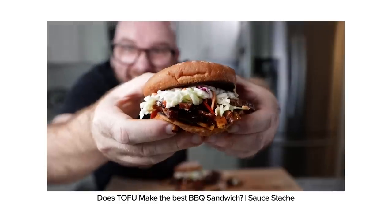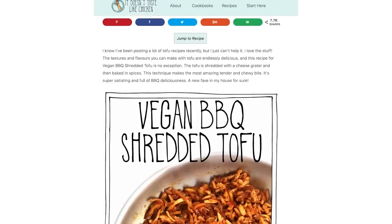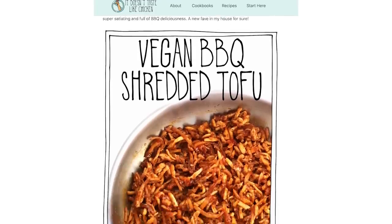I've never had a pulled pork sandwich made with tofu before, so I'm actually really excited. I love tofu. I'm always looking for other ways to use my tofu instead of just the same old recipes I do over and over again. I'm going to test out a recipe by our dear friend Sauce Stache and then I'm going to try one by It Doesn't Taste Like Chicken. I'll link both of their original videos or recipes down in the description below.